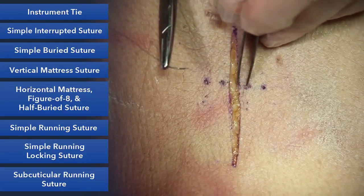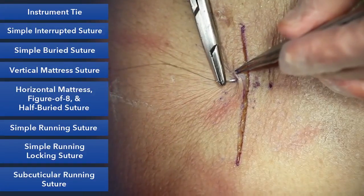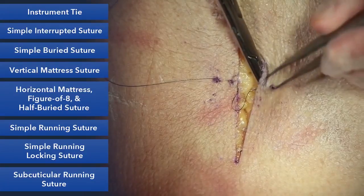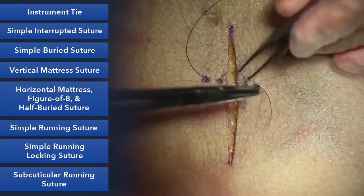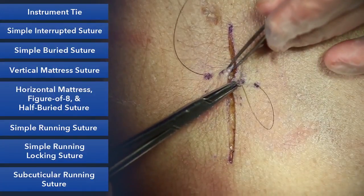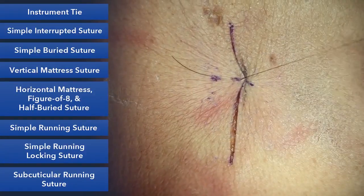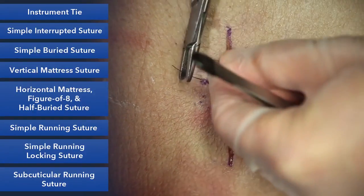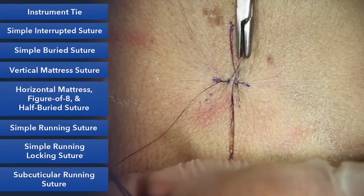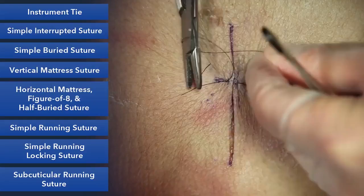A simple suture is really relying on a much smaller area. So we'll start far and travel under the skin, and the same thing on the other side, and we'll turn our needle around and now we'll go near and near. When we tie this down, it approximates and everts the skin edges, and we can make it just as tight as we want. We have our granny knot and that'll hold it, and we'll square our knots.